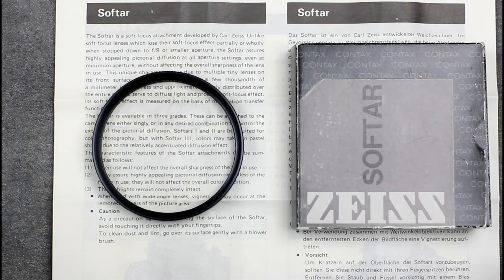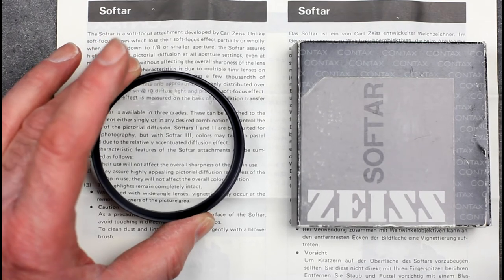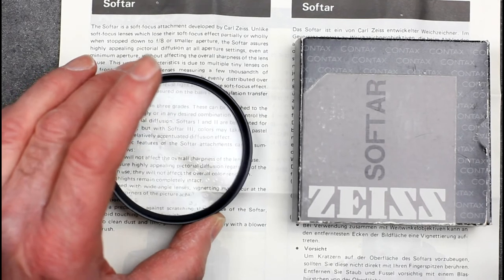This is a SoftR3. They have a range of microlenses coated on the front of the filter. These filters work both on the manual focus and autofocus Contax SLR systems.